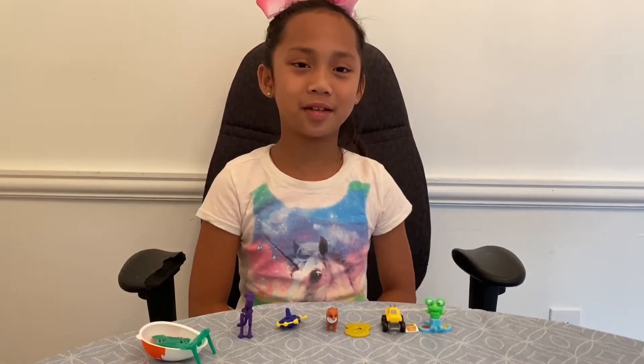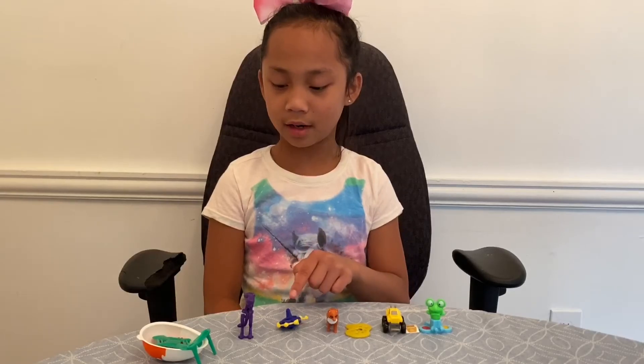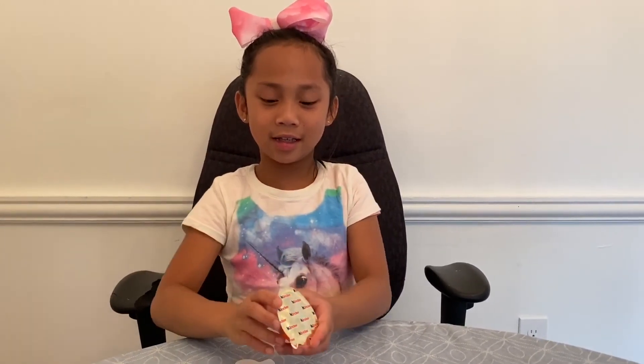So these are my toys: the paintbrush, the paintbrush, the truck, the fox, the spinner, the dinosaur, and also the shooter. Now we're going to open up the chocolate part of the egg.